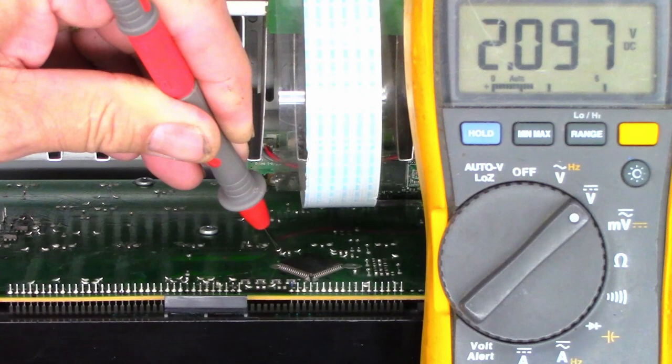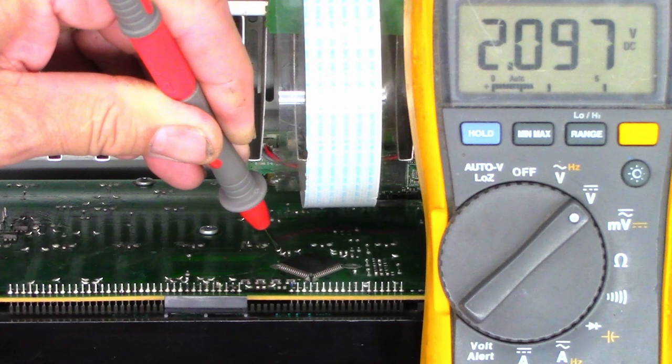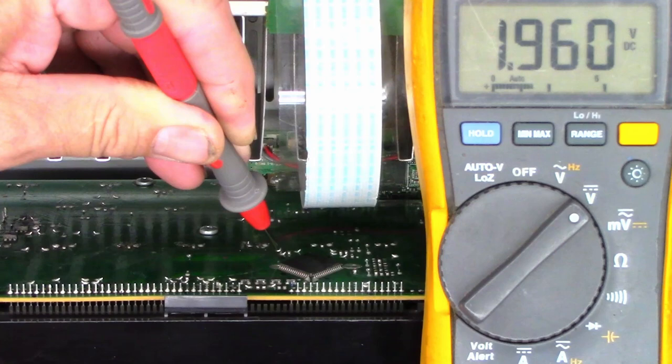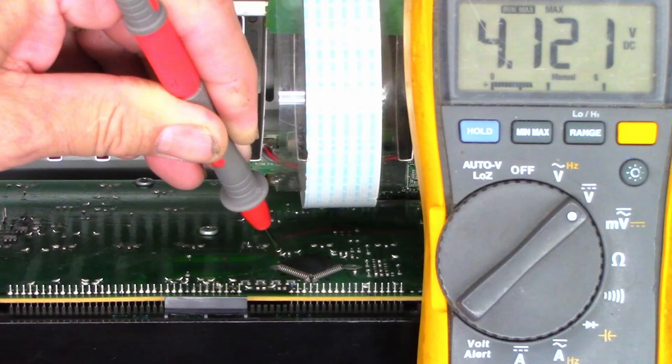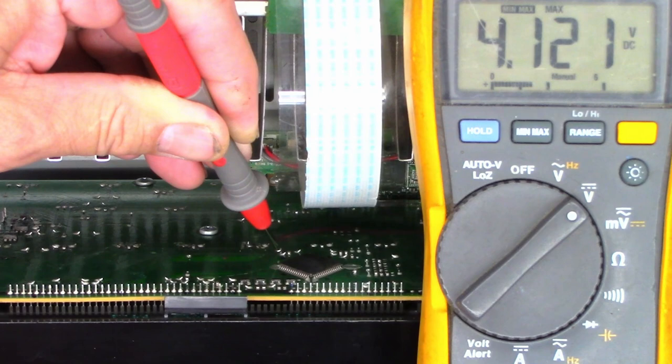On this jumper I should have 3.3 volts, but I've got 2.09. When I power it off it only comes down to 1.95 volts. Powering back on, the voltage jumps up to 4 volts and then comes back down. Using min/max, the range is 4.1 to 1 volt — that's entirely too much variation. If the voltage gets down to about 1.7 volts, the display will stop working and freeze.